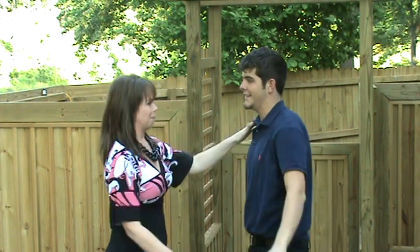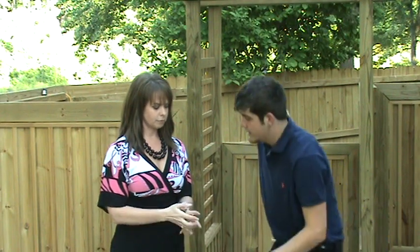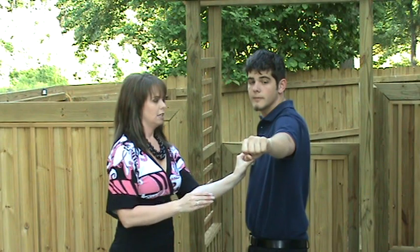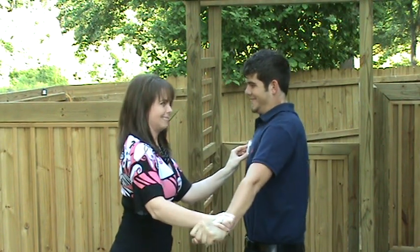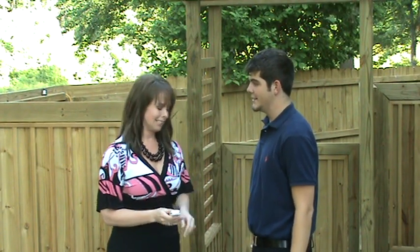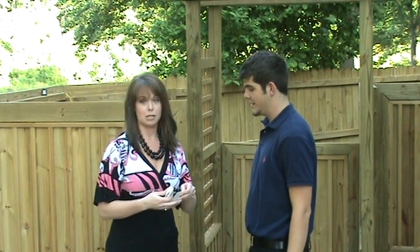Okay, Troy's pretty strong. So if you'll hand me your cell phone — then you're going to place the cell phone on their chest to show the negative effects. Obviously there's some negative effects there. His strength was about half of what it was the first time.